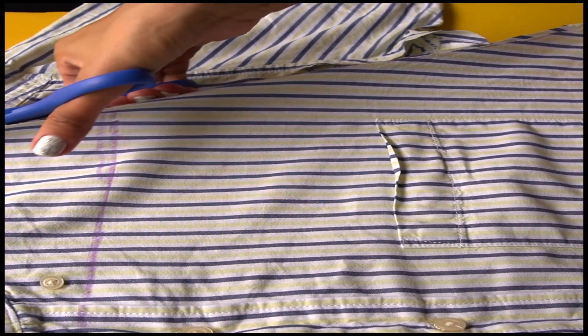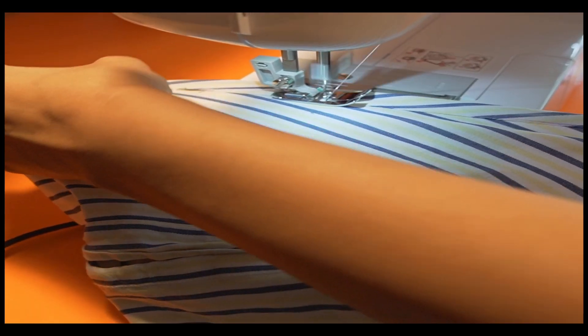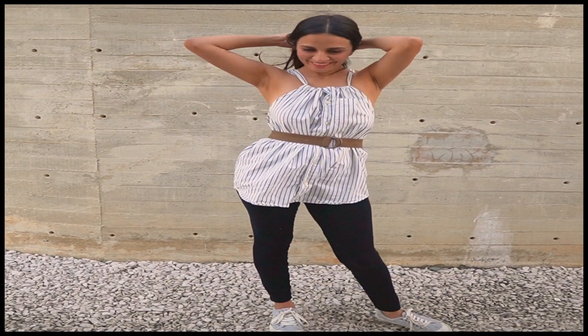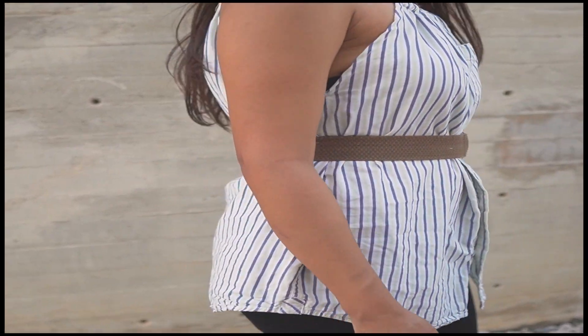Then I cut both sleeves off. I used both sleeves to make strips for the shoulders. Then I passed it through the sewing machine. Now I have a very cool dress that I can use with a belt as an accessory.